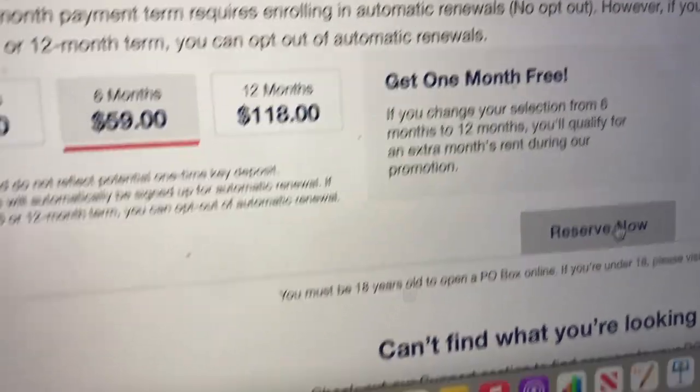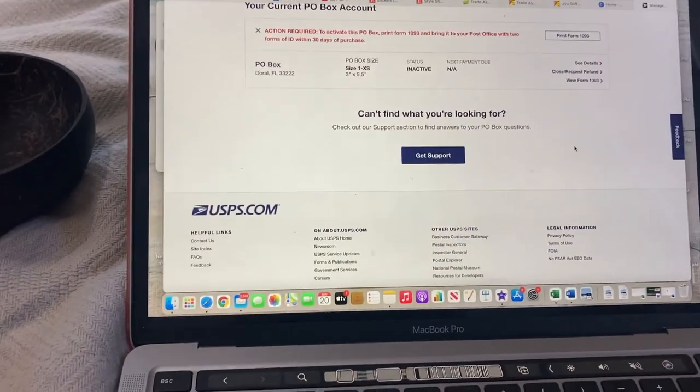I finished reserving my P.O. box, but I still have to go to the post office — probably Monday since it's closed tomorrow. I need to bring my 1093 form and my agreement form, show everything, sign in, and that's where I'll get my key. To close out the day, I'm going to work on my Fiverr since I'm putting up a new service there that I've been putting off for over a week.